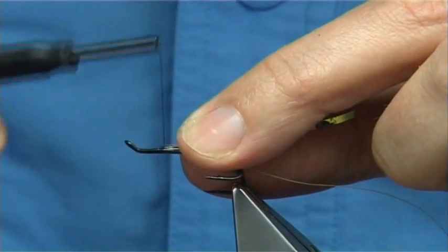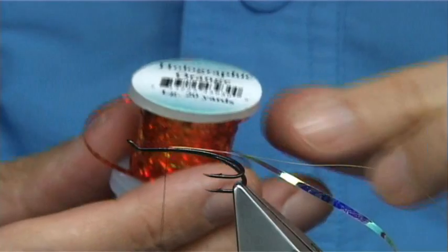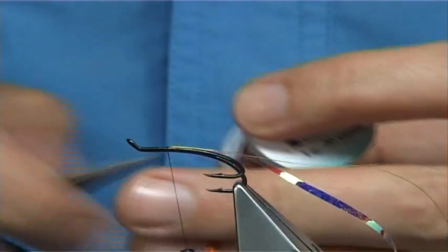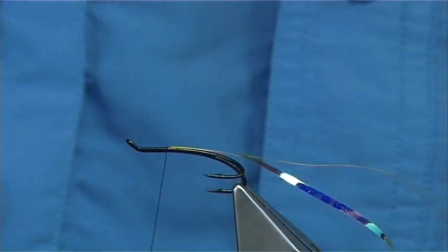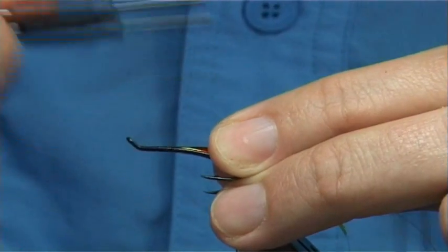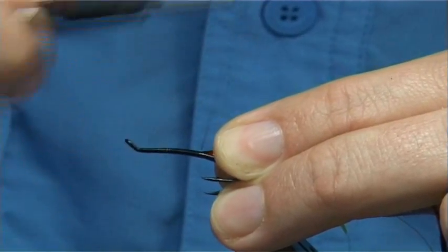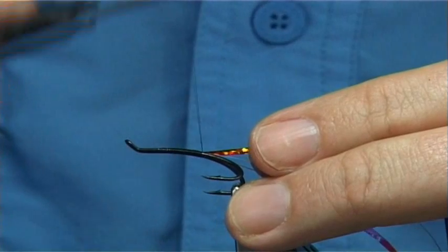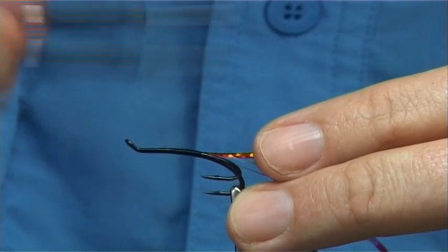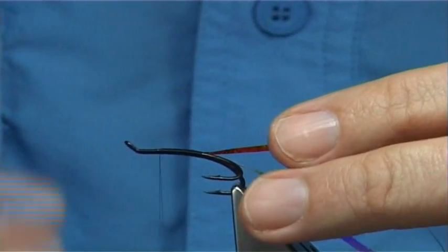I'm just going to tie it on the top. For the holographic, I'm going to use a large orange holographic - this one comes from Vineyards, it's a nice bright orange. Now the way you tie these in is basically last up is first on. In close touching turns, run your thread right along until, when you let the bobbin go, it should be in line with the point of the hook. Then bring your thread back up, tidying all your materials up.